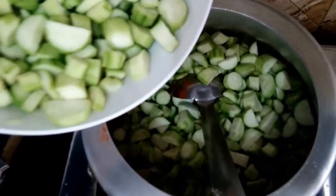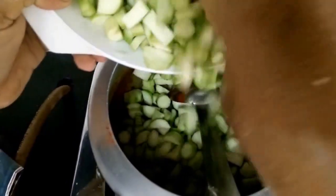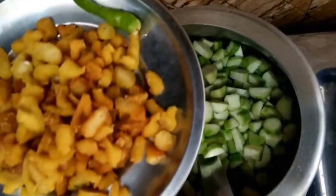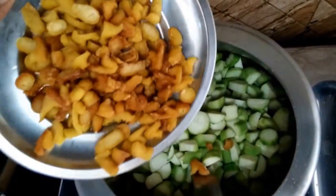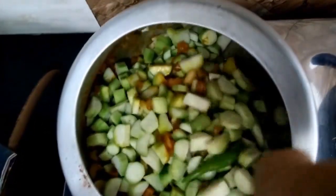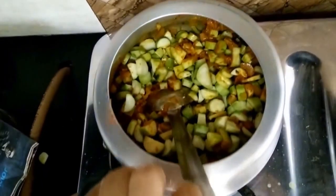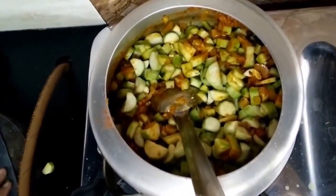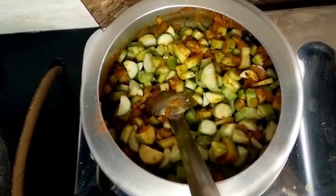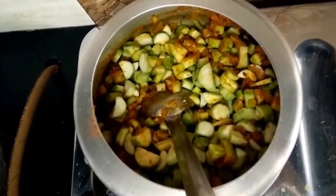Now we have added the tori into the pressure cooker. Once we add the tori, we will add our badis along with the green chilies. We will mix it once so that the masala gets completely mixed with the tori and badi. We will keep it for at least 5 more minutes in an open condition.